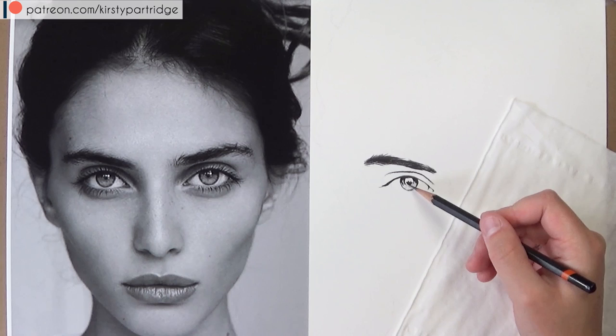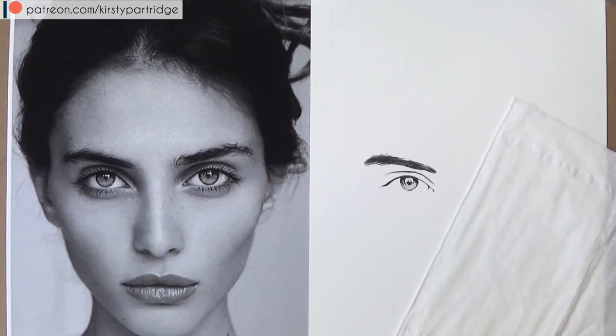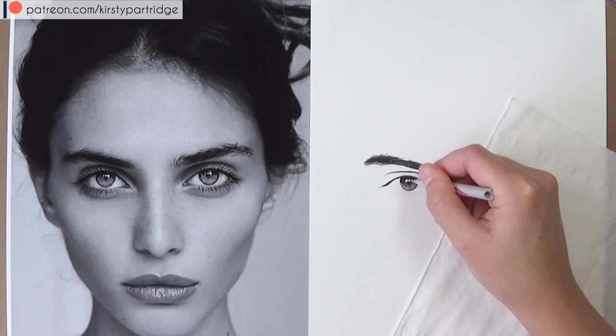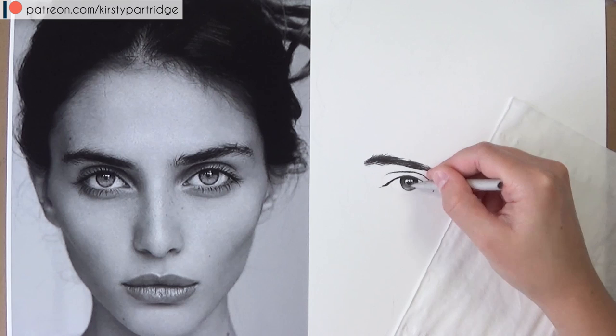When drawing the eyebrow, try to use lines rather than blocking it in as one solid area — feather it with line strokes going in the direction eyebrow hairs naturally grow. To shade the iris I use the lighter graphite pencils, and to blend and soften the edge between the charcoal and graphite I'm using a tortillion.